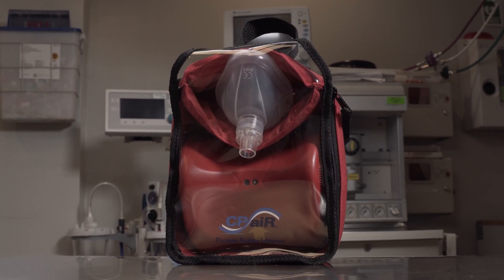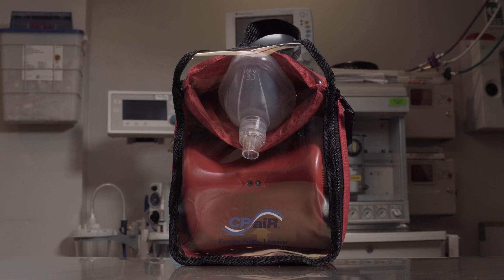Hi, I'm Dr. Darren Gregson. I'm here to introduce you today to the PAL, or Portable Audible Lifesaver device, made by CPR Incorporated in the United States of America.